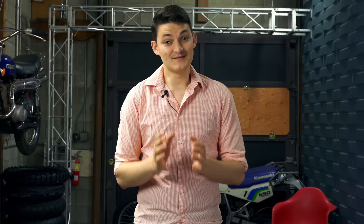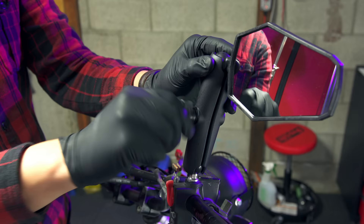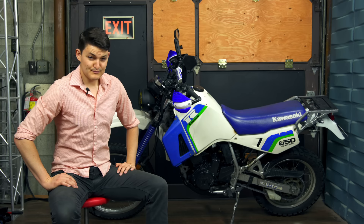I break mirrors like Old Yeller breaks hearts. When you off-road a lot, they're just disposable. Double Take has a hideously effective solution. Their armor-encased mirror hinges on a ram ball mount, so it can take a good whack from the tree of evil, but also pivot out of the way when I drop it on something immovable, like the ground. Proactively, I just fold the mirrors inward when I'm bombing trails.